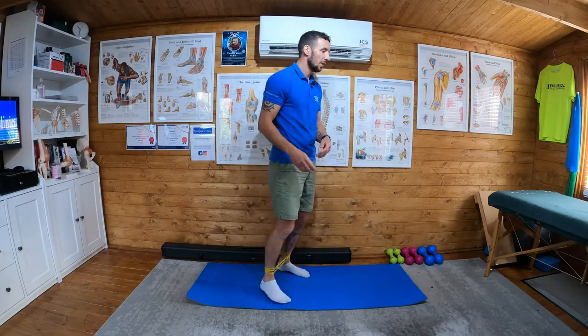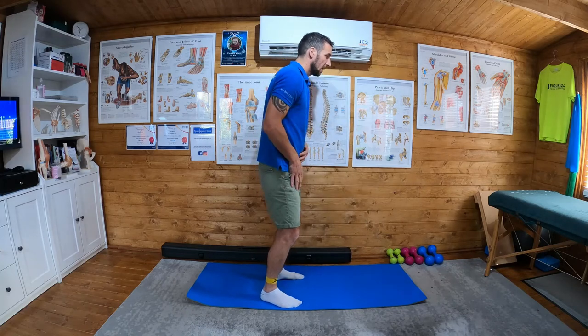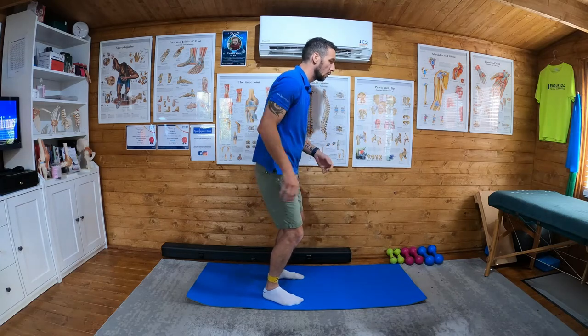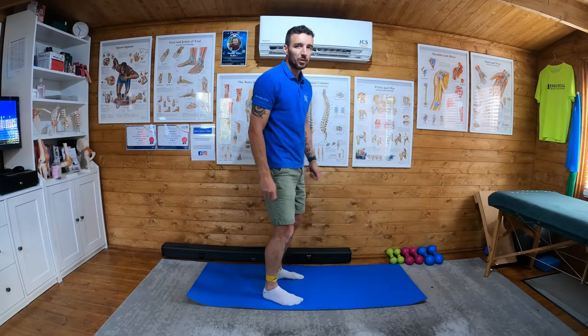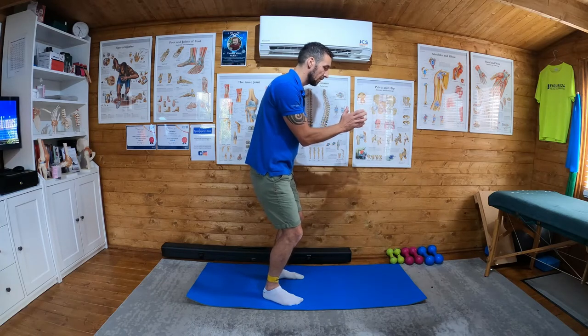I quite like to do this one in the doorway, so imagine I'm stood in a doorway with the frame in front of me. You want to put a bit of flexion at the hips and a bit of flexion in the knees — this will get more glute max activity while you're performing the exercise. You can stabilize on the door frame while you're doing it; there's nothing wrong with holding on to the door frame.